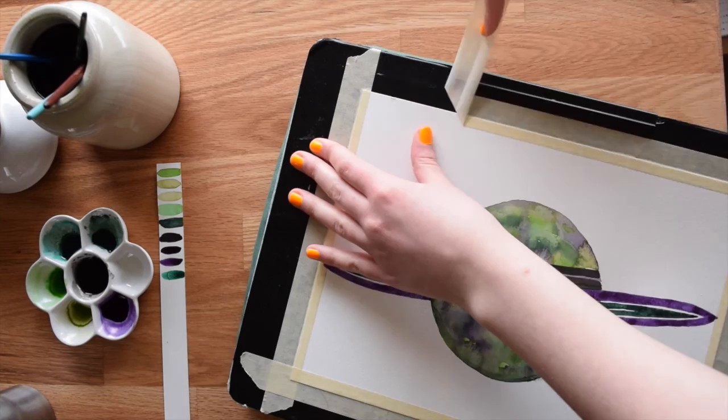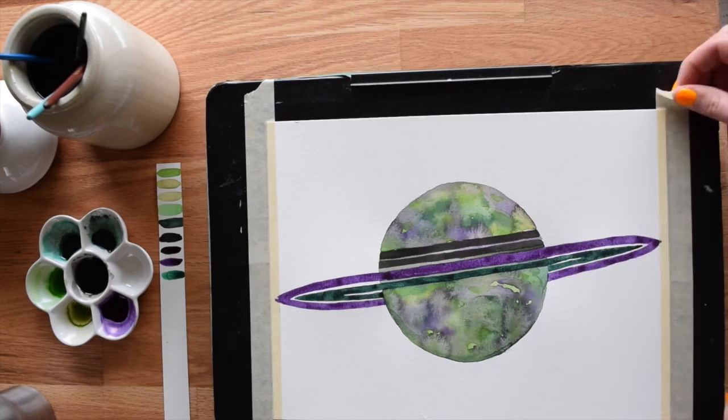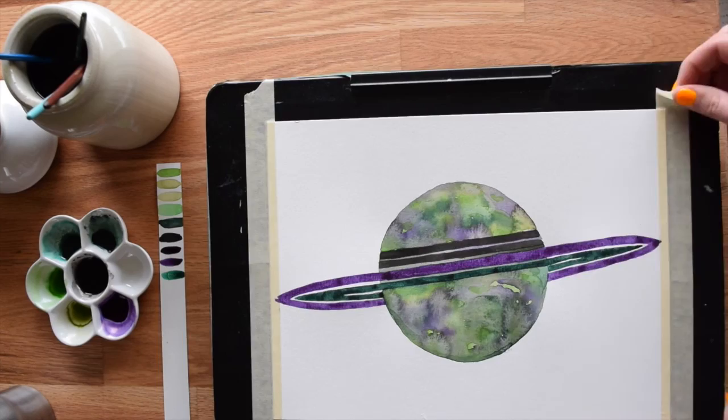When it's all completely dry, remove your masking tape slowly, pulling at a sharp 90 degree angle. Don't forget to sign your masterpiece as well.